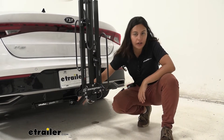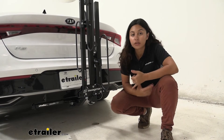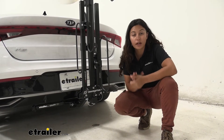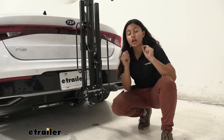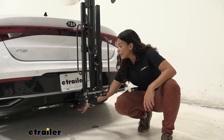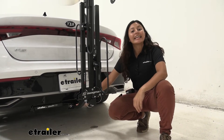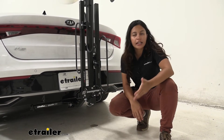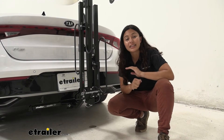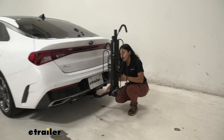Now let's talk about how this fits into your hitch. The Kia K5 can usually get a class one compatible hitch, so you need class one compatible bike racks and accessories. Lightweight bike racks are important for your vehicle. This fits right into your inch and a quarter hitch receiver. It comes with an anti-rattle bolt and clip — you can use the provided tool to tighten it down, but I personally recommend using a socket wrench with a three-quarter socket, which makes it much easier to tighten the bike rack down.